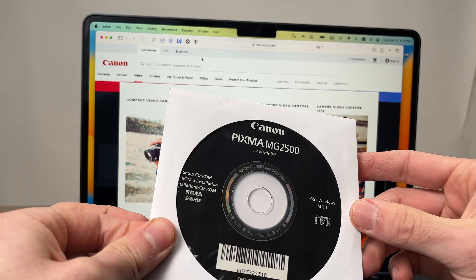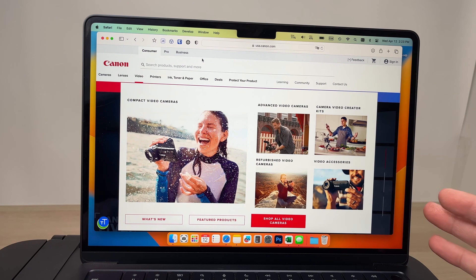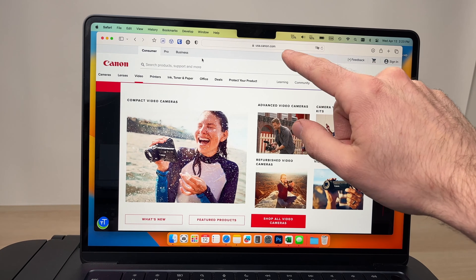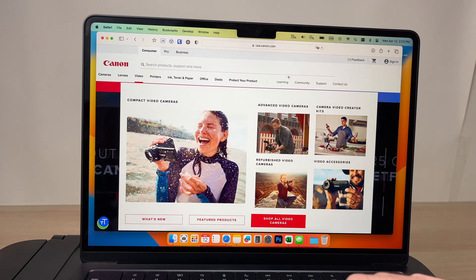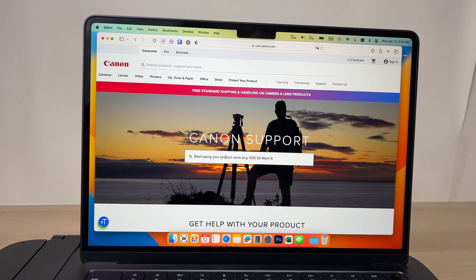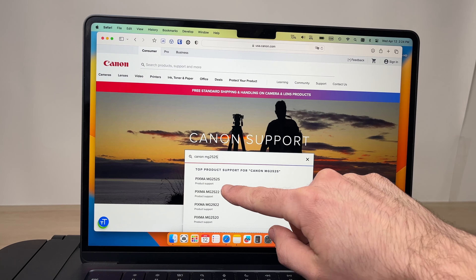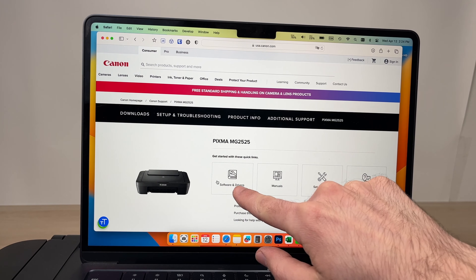The CD that comes in the box with the printer is only made for Windows, and many Macs right now don't have any CD player to be able to read it. So you need to go to the Canon website, which is usa.canon.com. Once you're there, go to support and type the name of your printer — in our case, Canon MJ2525. If it's the 2522, select that one instead.